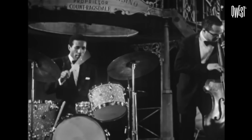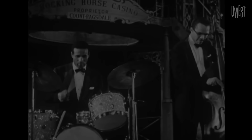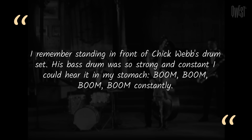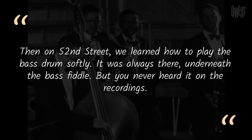What about the mad scientist of solos, combos, and odd times? Max Roach was instrumental in elevating the drums to a solo instrument and playing melody on the drums. Here's what Max said about feathering the kick: "You could not get a job unless the band leader could hear that 4-4 on the bass drum. I remember standing in front of Chick Webb's drum set — his bass drum was so strong and constant, I could hear it in my stomach. Then, on 52nd Street, we learned how to play the bass drum softly. It was always there underneath the bass fiddle, but you never heard it on the recordings."